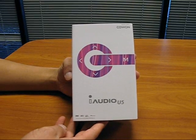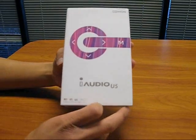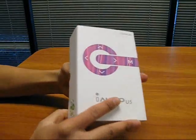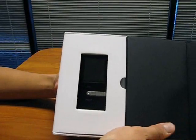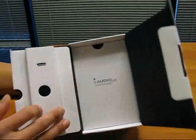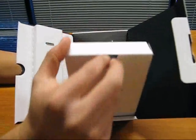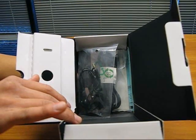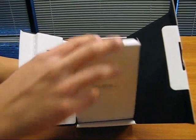Once you purchase your iAudio U5, it will come in this box, packaged like so. Let's open the box to reveal the U5. Within the box is the player, and the box contents include earphones, USB cable, warranty information, and JetAudio software, which is on the CD.